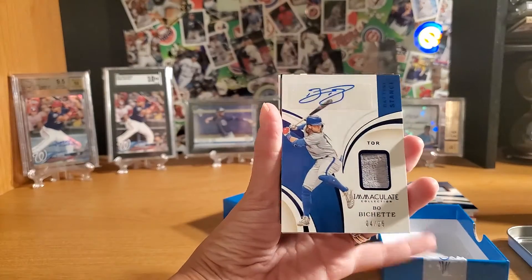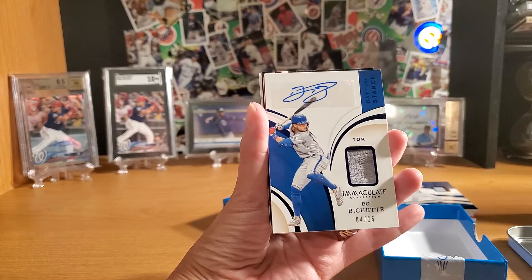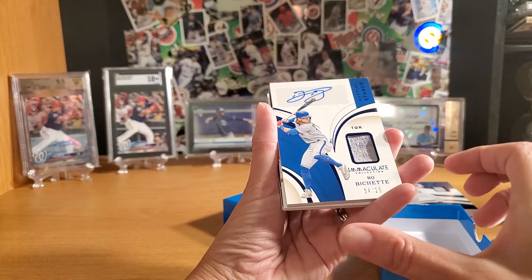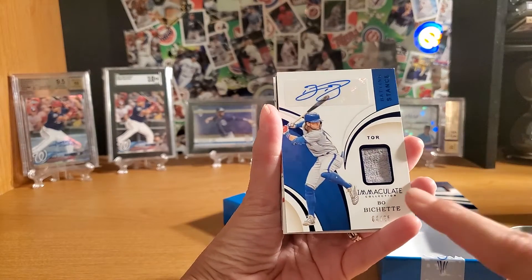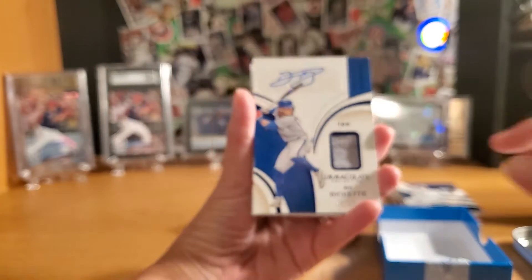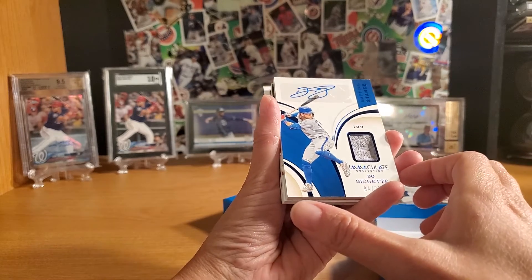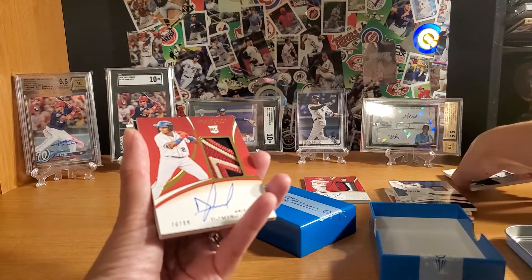Another signature — and there's a bad boy right there. Bichette, 4 of 25. That's an awesome card. I wonder what that patch is a piece of — it looks like a jersey or underwear, actually. It's probably a piece of his underwear. It's got the stitching in it, so it's not like a cheap piece of jersey. It definitely has a design in it of some sort. It looks lacy — does he wear lacy undies?